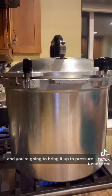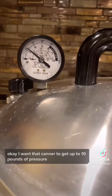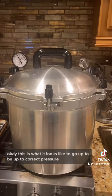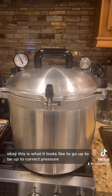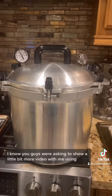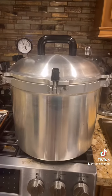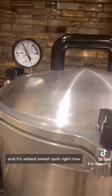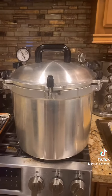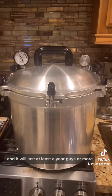Bring it up to pressure — you want the canner to get up to 10 pounds of pressure and process for 90 minutes. This is what it looks like at correct pressure on my All American canner. It's at a sweet spot right now, all is well. 90 minutes made five quarts and it will last at least a year or more.